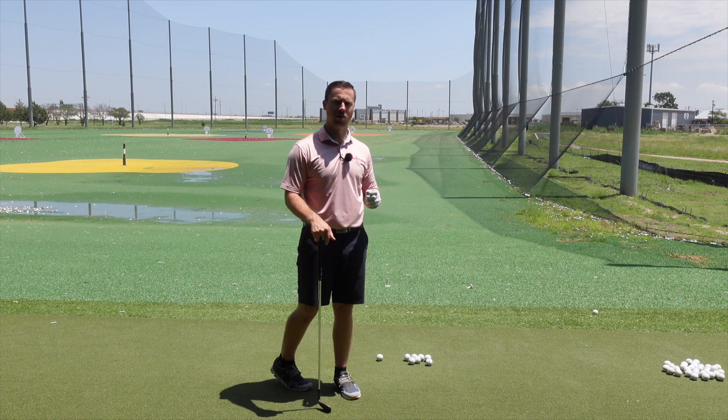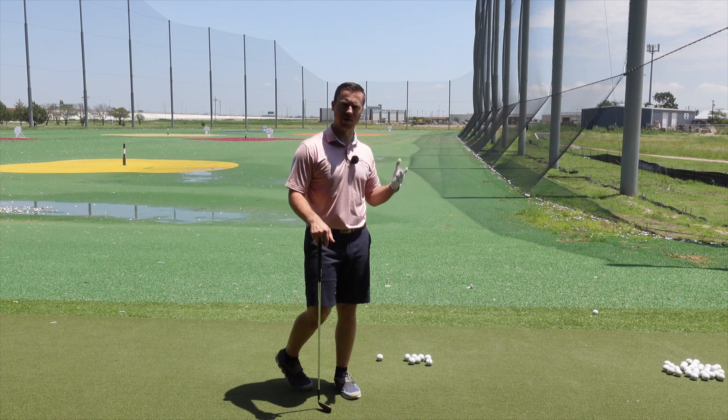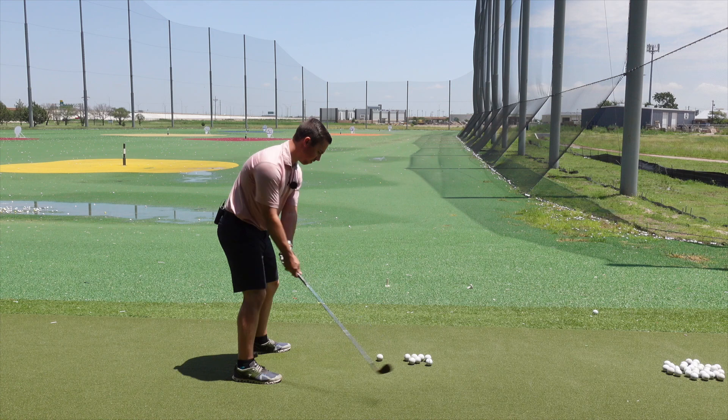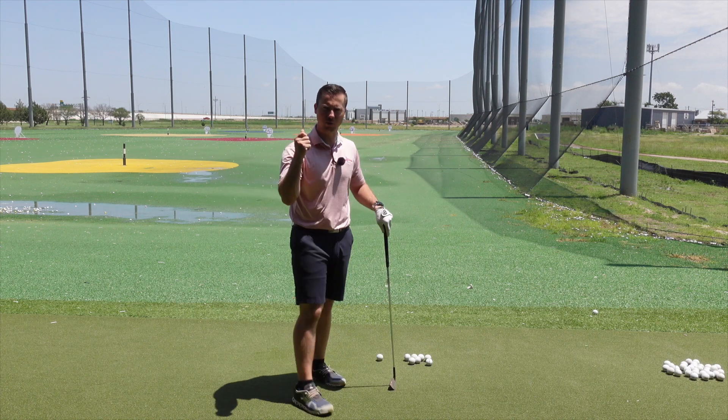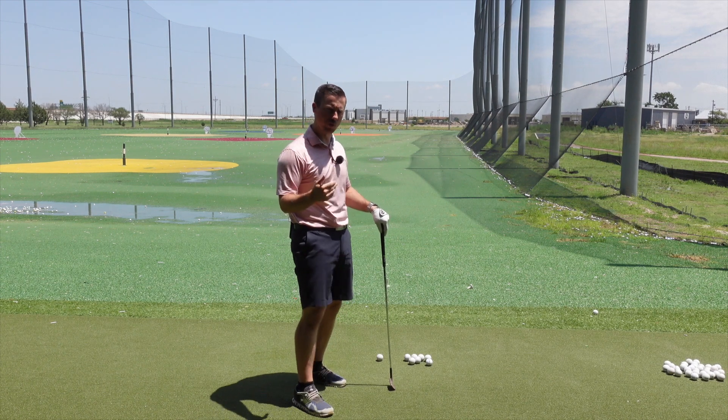There's one thing he does in particular that I think makes his ball striking phenomenal. His golf swing has a lot of flow to it. It's not very mechanical, it's very flow. I think that's why he's able to stay loose, stay consistent, and bring his swing week to week.